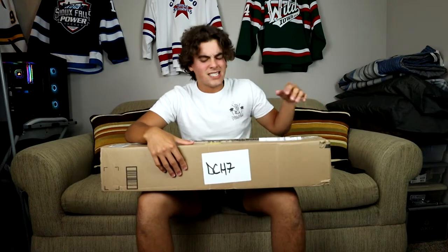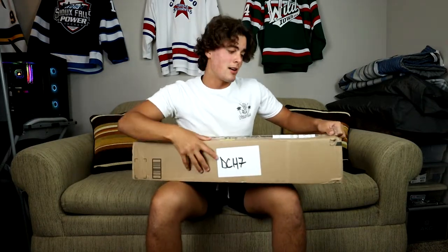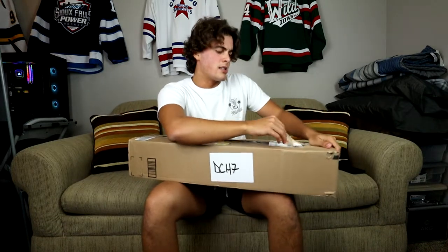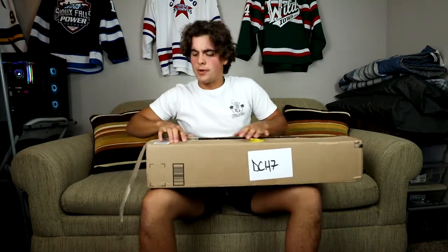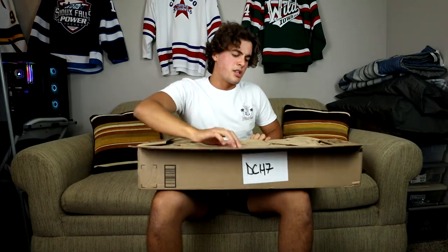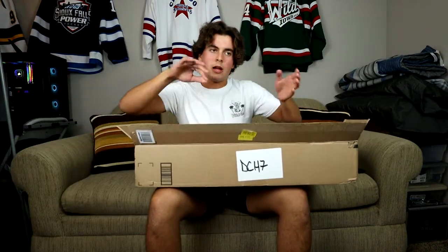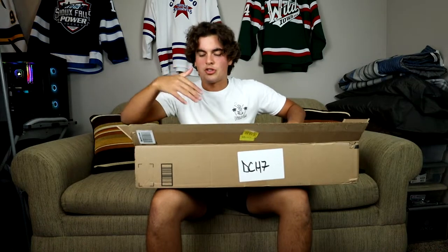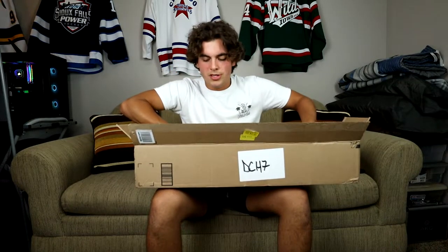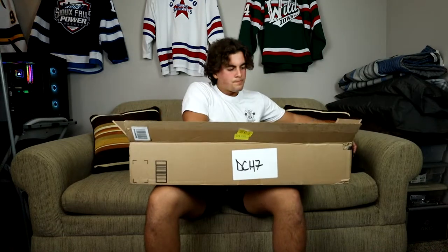Hey, what's going on guys, welcome back to a brand new YouTube video. Today we are opening something that I have been trying to get for a long time but never wanted to spend the money on. I should have just done it a long time ago, but here we are. There's been a big change in my channel — we're getting a lot less views because I'm transitioning the channel, so we'll see how it goes.